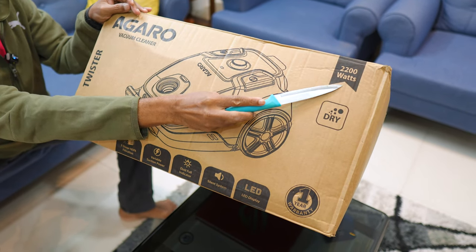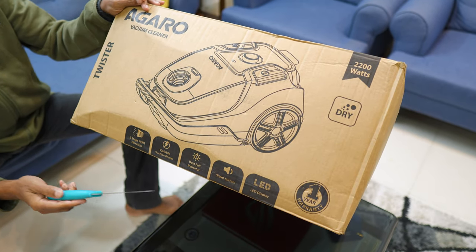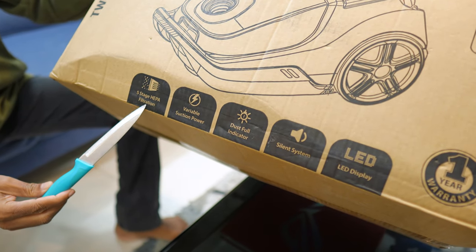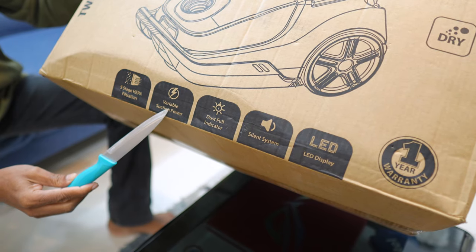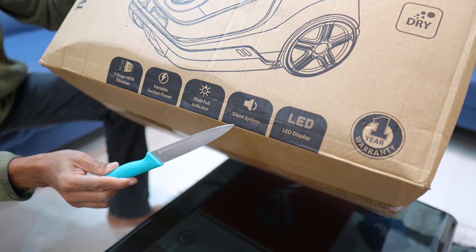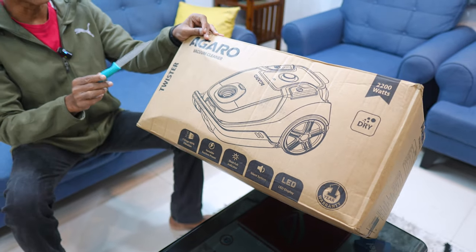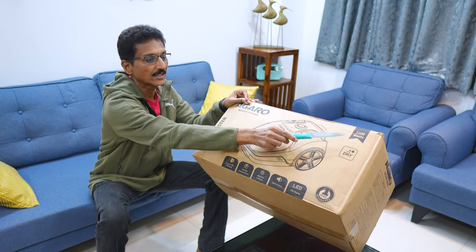This is a powerful motor. This is a dry vacuum cleaner. It has 5-stage HEPA filtration, variable suction power, and a full dust indicator. It has a silent system and a LED display. The model has a twister and it has 2200 watts.